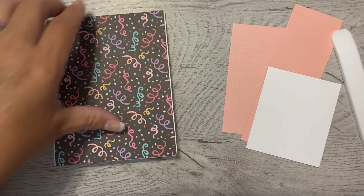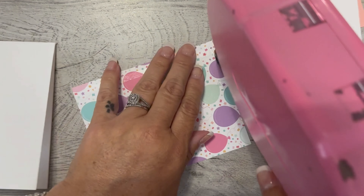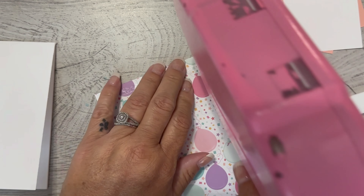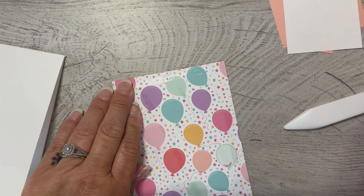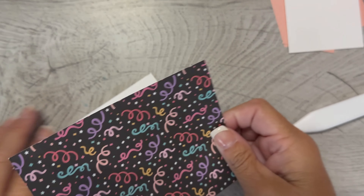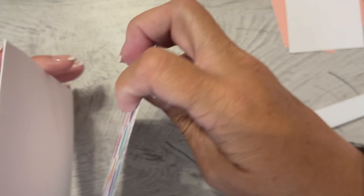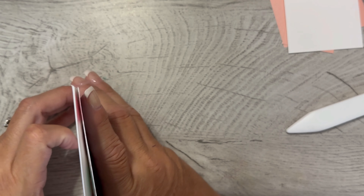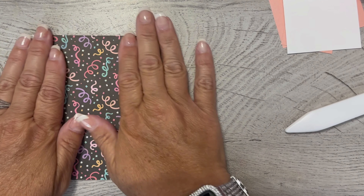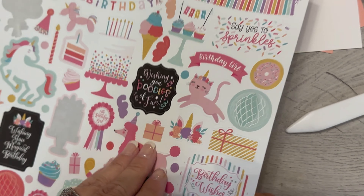There's a sticker that says 'wishing you poodles of fun,' which is kind of cute, and I could put the poodle on the front. Let's do that. I'm going to use the confetti side up. When you're cutting the paper, if it has a direction be sure you cut it appropriately — I've made that mistake a million times — but this side doesn't really matter.